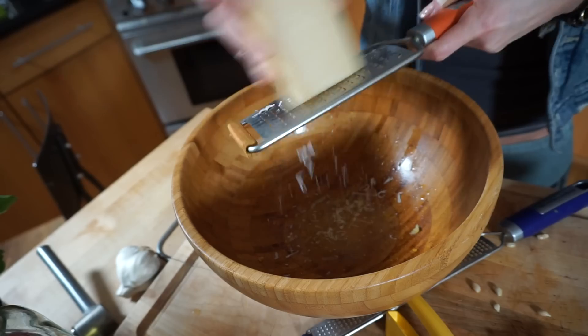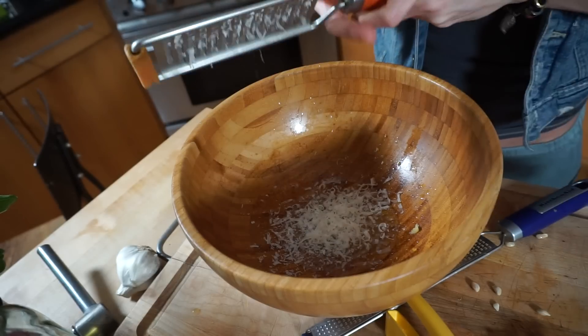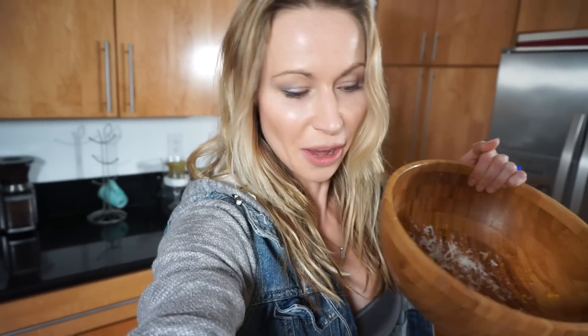Now the parmesan cheese — we're gonna grate the parmesan cheese and mix it in with the lemon juice and lemon zest. The recipe asks for a hundred grams of grated parmesan cheese, but I don't know how much that is in cups. I just know that I would like at least half a cup of grated parmesan cheese, so that's what I'm doing. I think that should be good — that's a lot of parmesan cheese. Yummy, I love that.